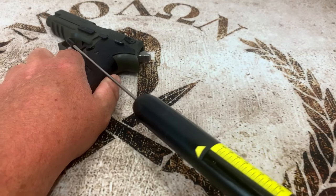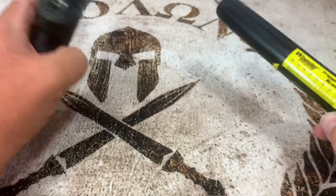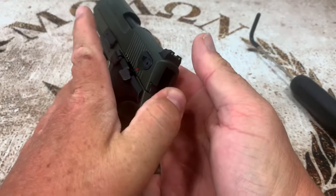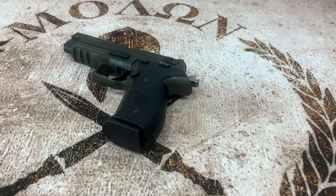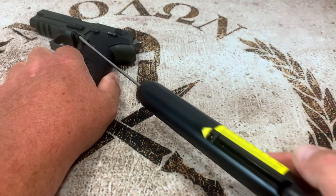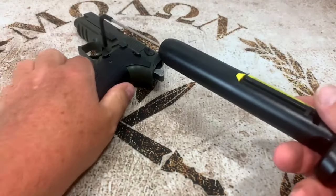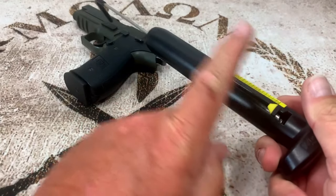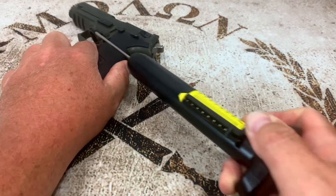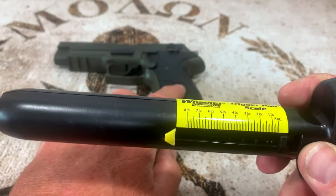It maxed out before it even started pulling the hammer back — totally maxed it out. This gauge goes up to nine pounds, so double action is well over that. Now let's check single action. Even that is off the charts — maxed it out again on single action. That is a horrible trigger. I'm sorry GSG, I'm going to have to dock you on that. That trigger pull, both double and single action, sucks on it.